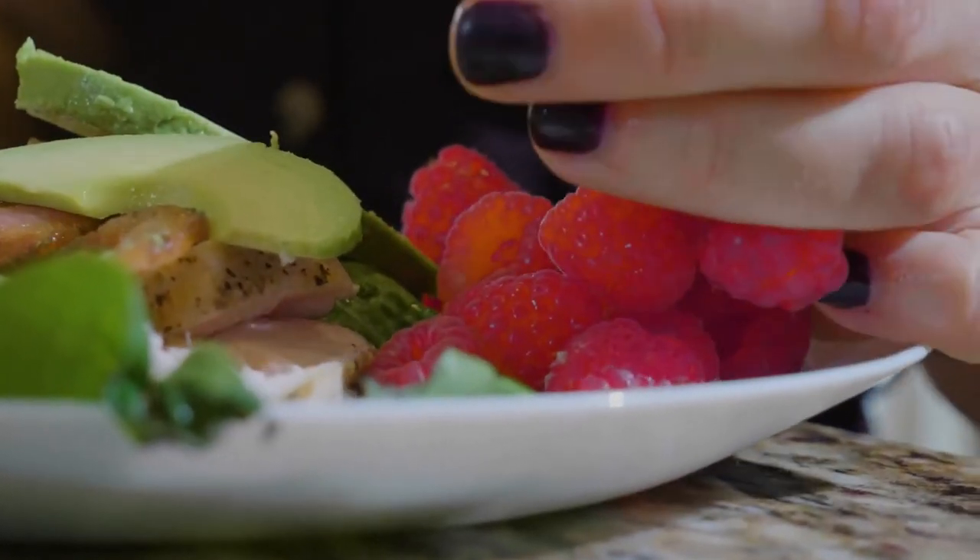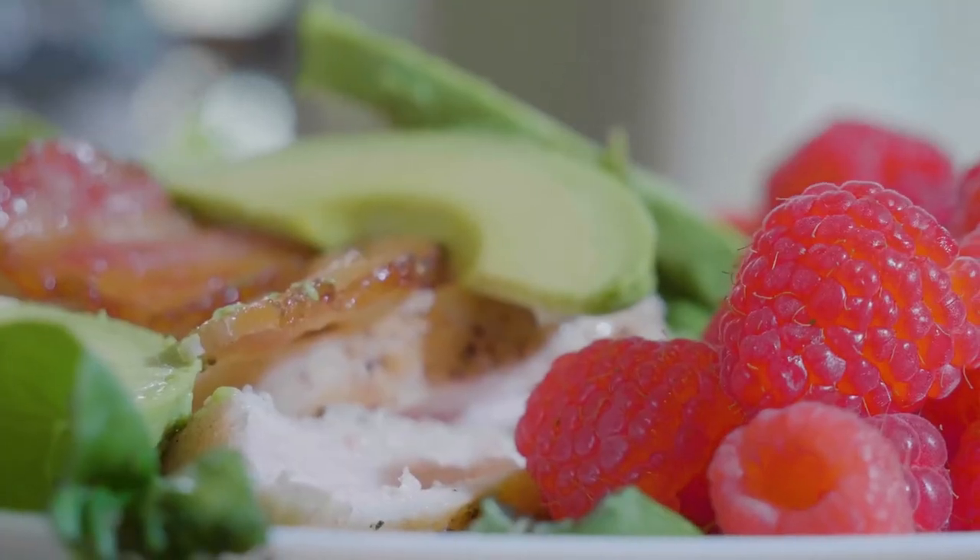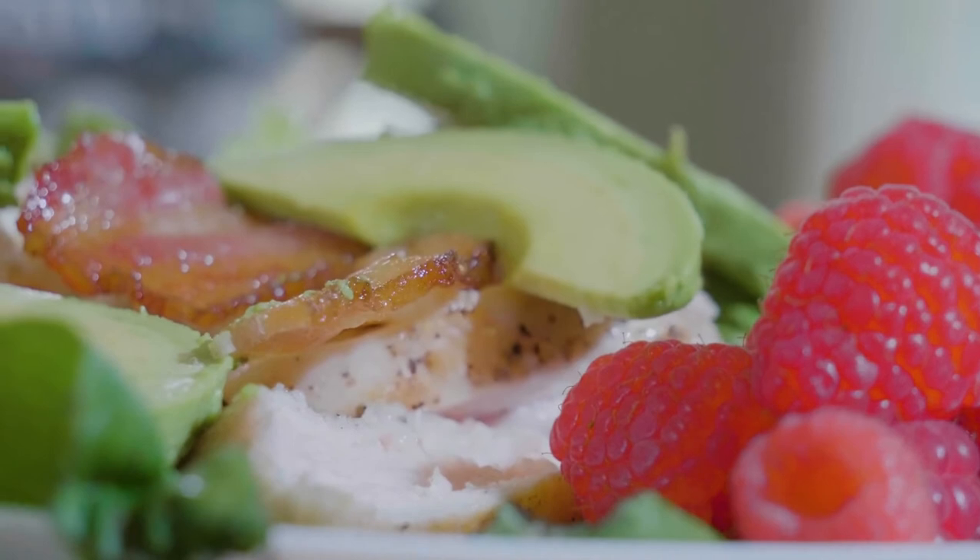We're also gonna fry up some bacon — I'll make some extra of that so I have it on hand. And then we're just gonna throw it together in a lettuce wrap and enjoy the raspberries on the side.